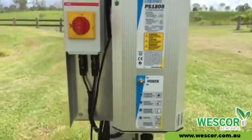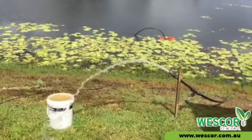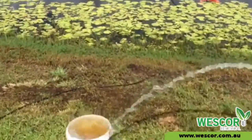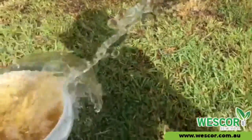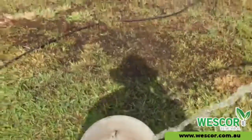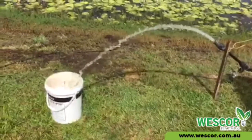I will now turn it on and as you can see the water starts to flow immediately. We have a 20 litre bucket here and it will take approximately 20 seconds to fill, so it is pumping at a litre per second.